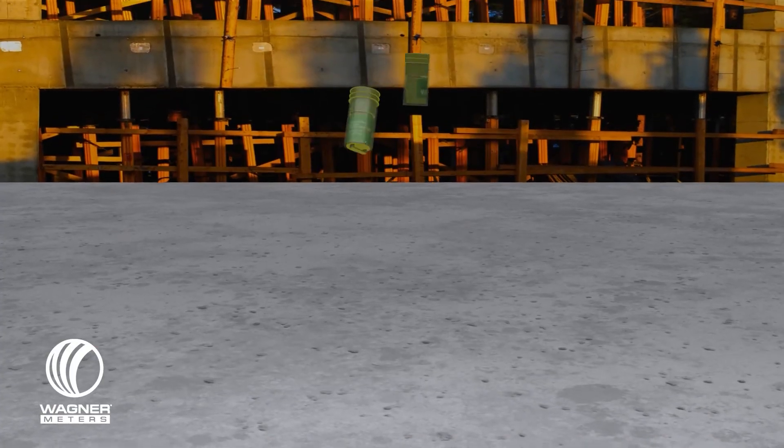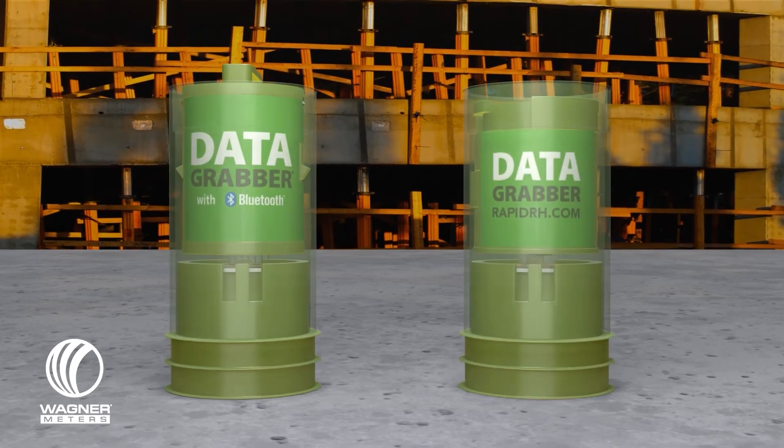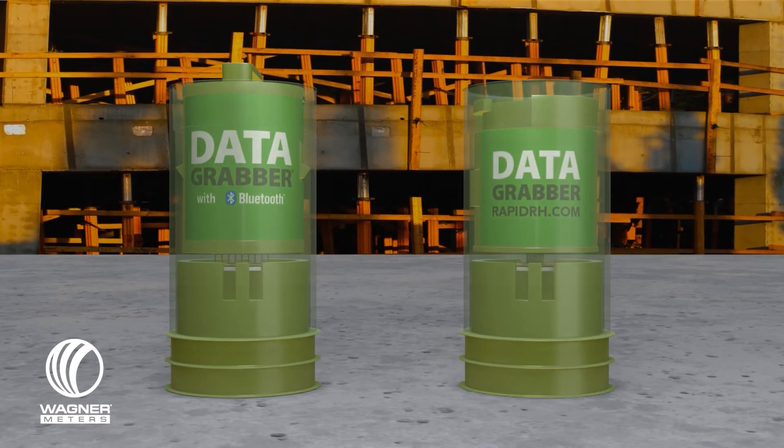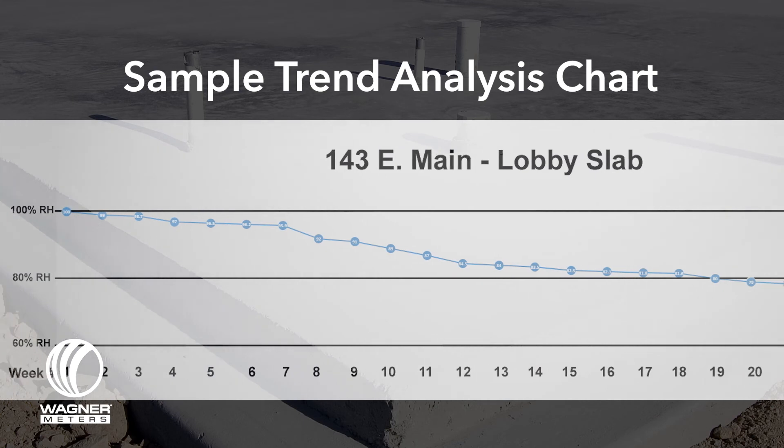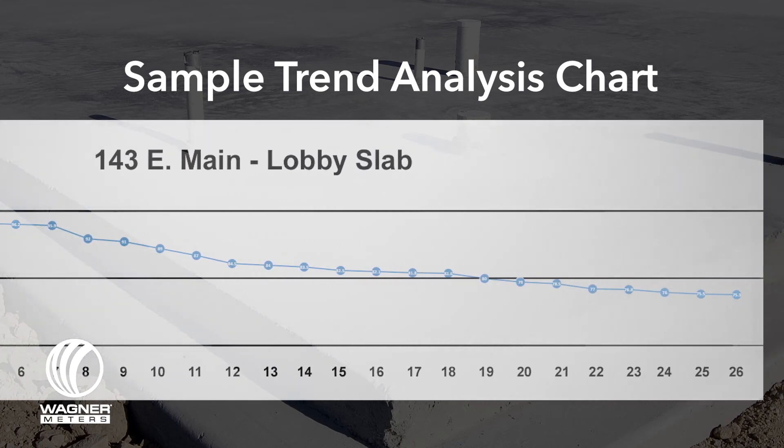The DataGrabber and DataGrabber with Bluetooth give you the ability to take multiple periodic readings of the concrete RH of the slab while you are away, giving you time for more important tasks. A trend analysis may be possible from the multiple data points collected with the help of either type of DataGrabber.